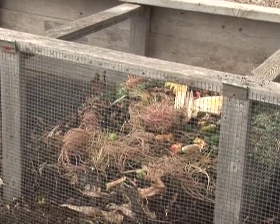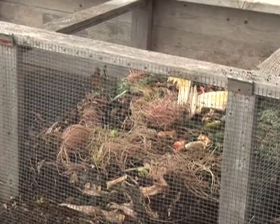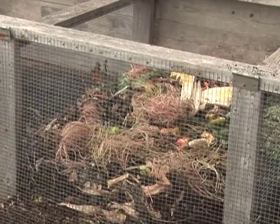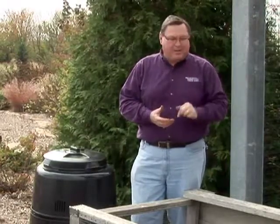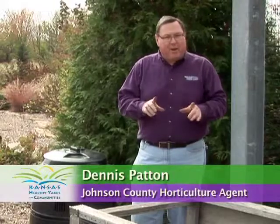So you've given compost a try, but the results haven't been what you wanted. The bin just doesn't work. So let's explore some of the reasons why that compost bin may not be breaking down quite as rapidly as you were hoping for. There are several problems that can go wrong.